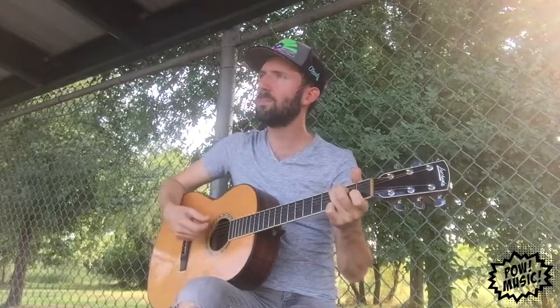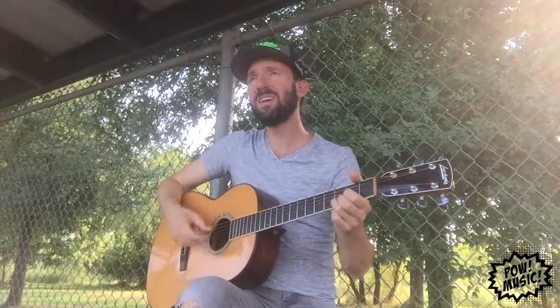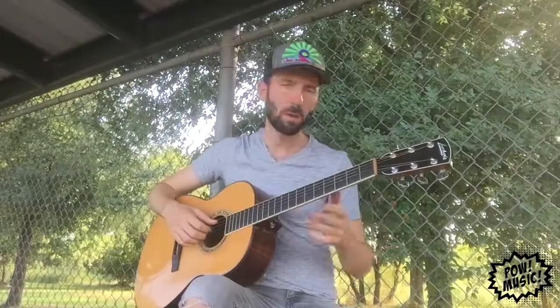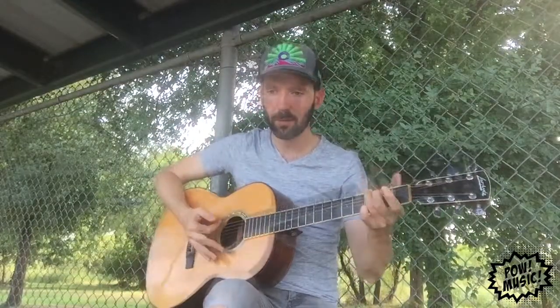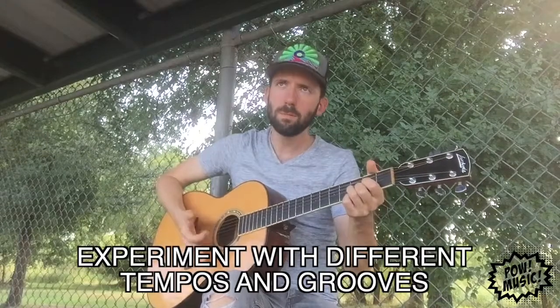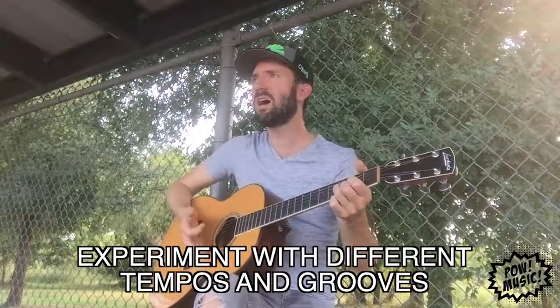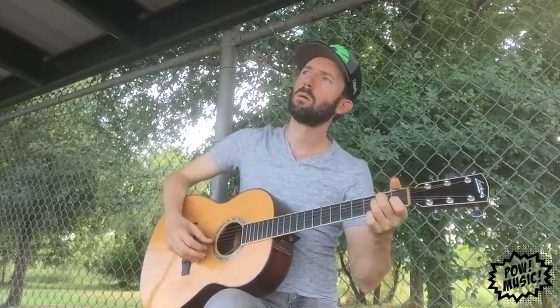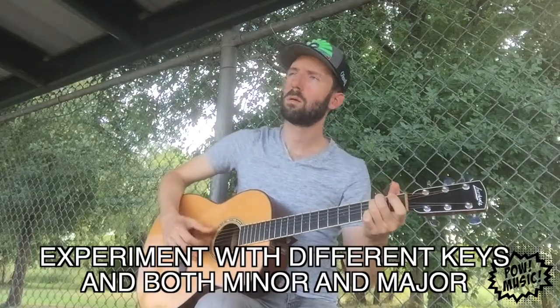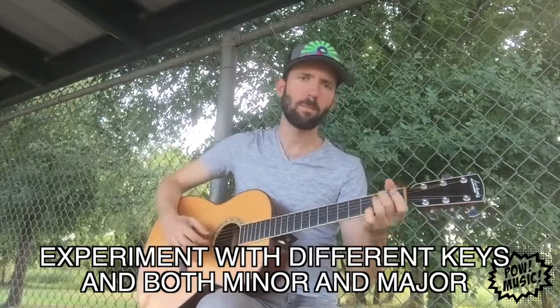Try it in a different key. That was like a slow tempo and double time. I think that chord progression is a little cheesy — let me try one a little different. Do like an A minor... C... E minor. Try that.